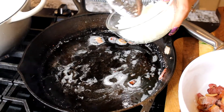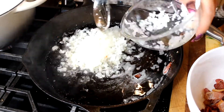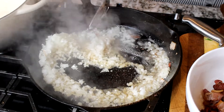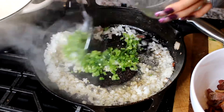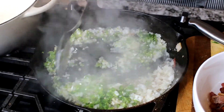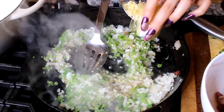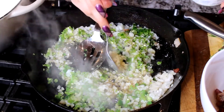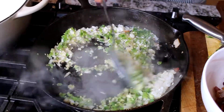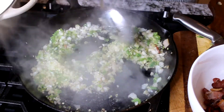Now we're going to add the onions and the jalapeños with the same oil from the bacon — it gives it a better taste. We're going to add the jalapeños as well, then add a good spoon of garlic, mix it well, and sauté them for about two minutes.